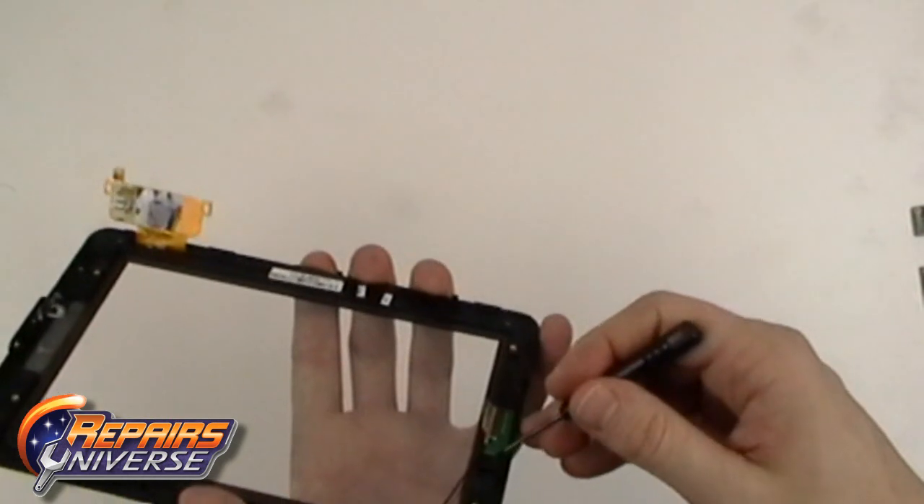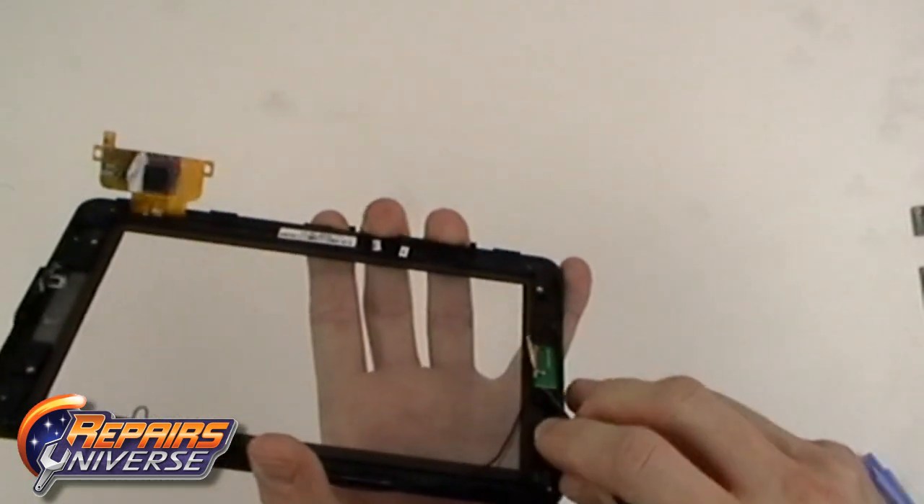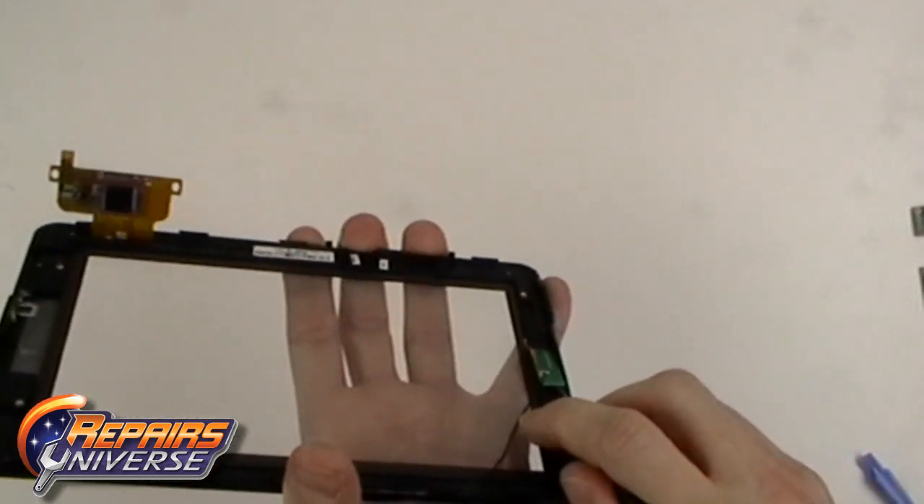Now gently pry under the WiFi flex cable, as it is held in place with a small bit of adhesive.